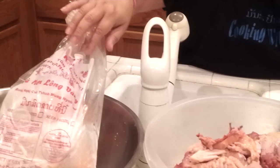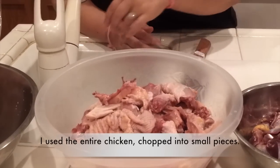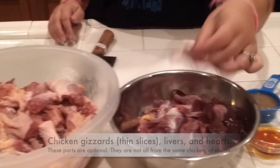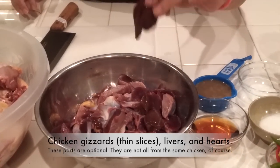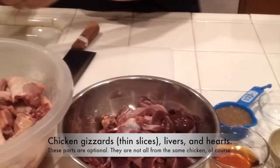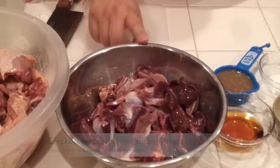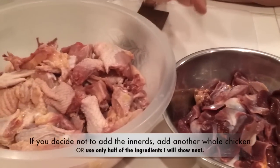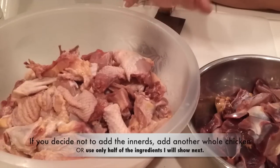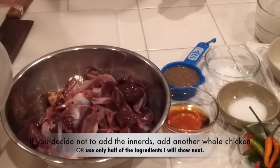I have my daughter here to help me. We have one whole chicken, chopped into small pieces. After you chop it, rinse it and wash it real good. I also have gizzard, sliced liver, and heart. You don't want to chop them too small — medium-sized pieces. If you don't want to use gizzard, liver, or heart, you don't have to. You can use chicken breast, thigh, or different kinds of chicken, but I prefer this kind with the bone in — it brings out more flavor into my Mok Kai.